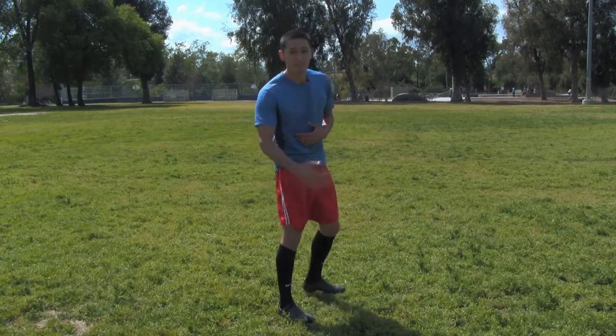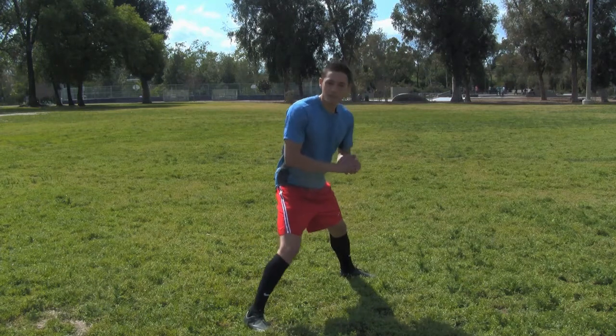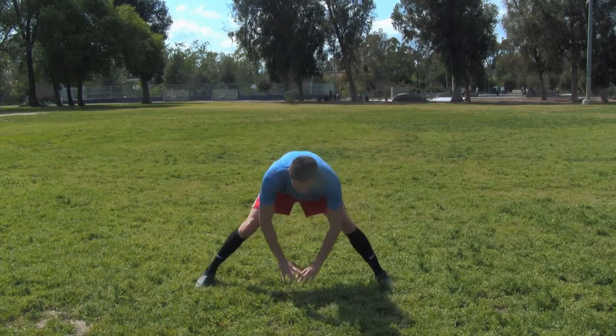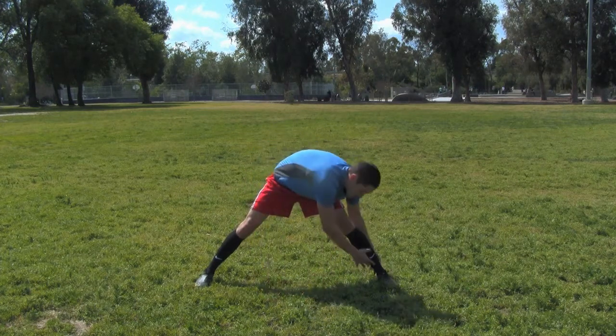The next muscle group you want to hit are the hamstrings. You can do this a number of ways. I like to spread my legs in the power stance, touch the ground here, and you're going to feel a nice stretch in your hamstrings. You can also go to one side or the other.